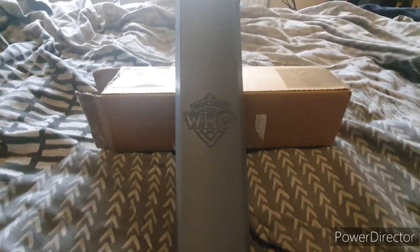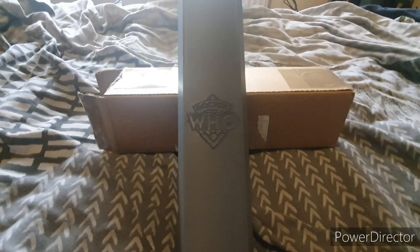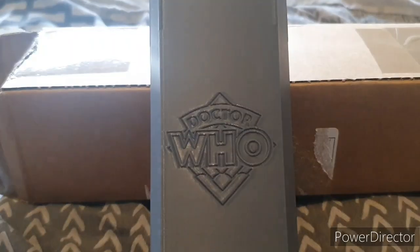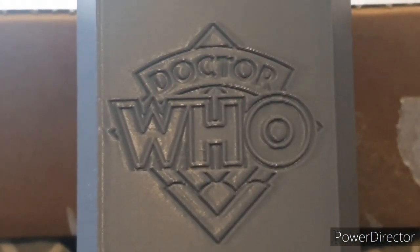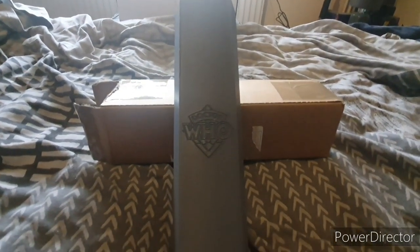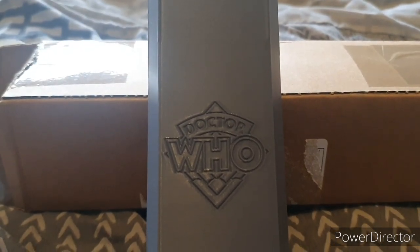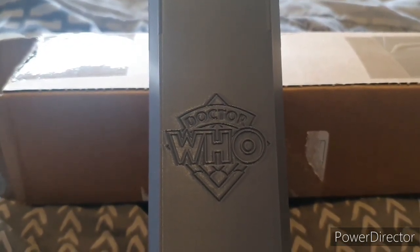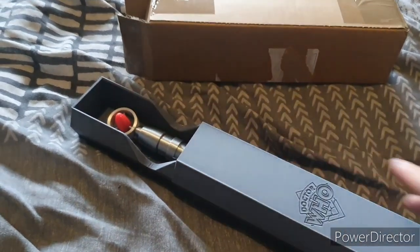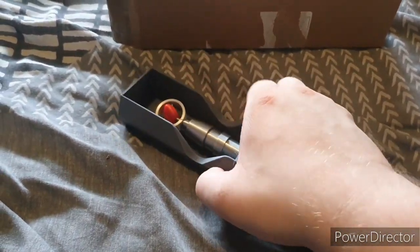Hey everyone, this video seems a bit spontaneous but I've had this for a couple of weeks now and I wanted to show it in this video. It's a review, as you can tell by the logo on the box, of something Doctor Who related. You can probably tell from the shape of the box it's a Doctor Who sonic screwdriver — specifically the TV movie Paul McGann eighth Doctor sonic screwdriver.